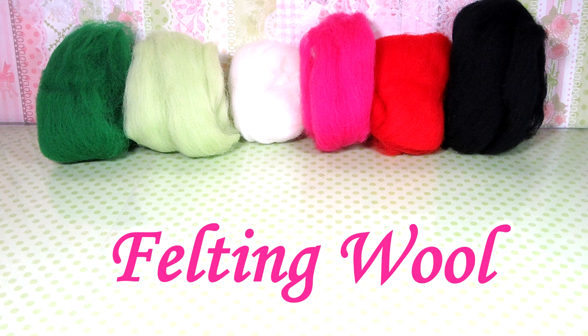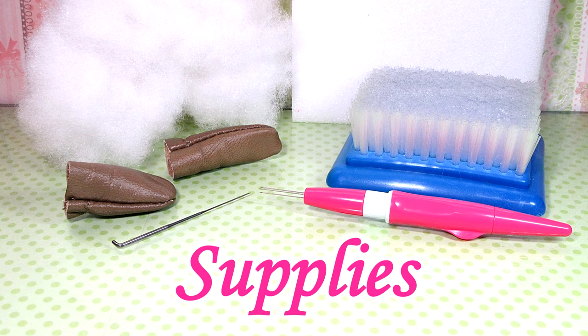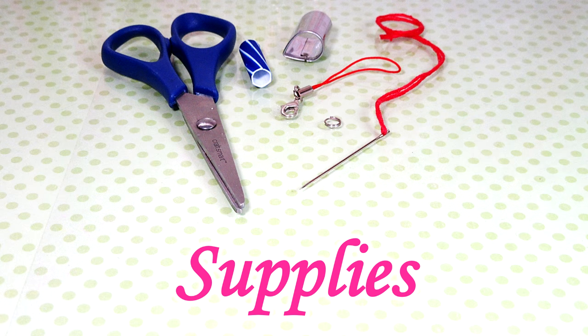First you're going to need your felty wool. The amounts of each color will just depend on what size you want to make your turtle and how stiff you like your creation. Then you're going to need your usual needle felting supplies and some polyfill. You can find a complete list of everything I used in the description box below. I also recommend some scissors, shapers, and optionally some findings to add to your turtle.